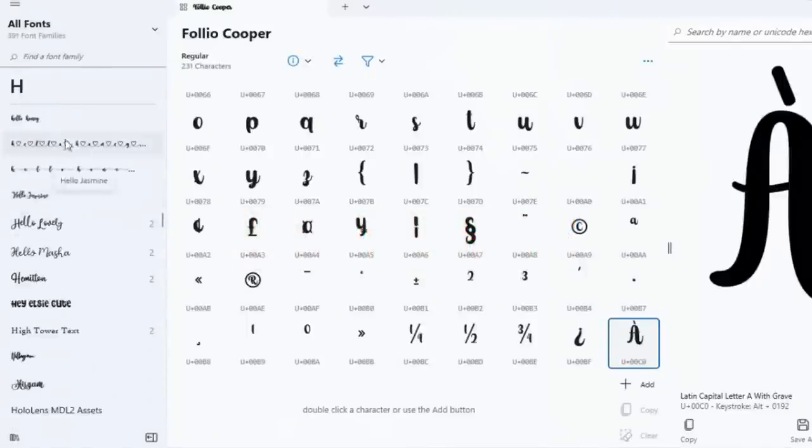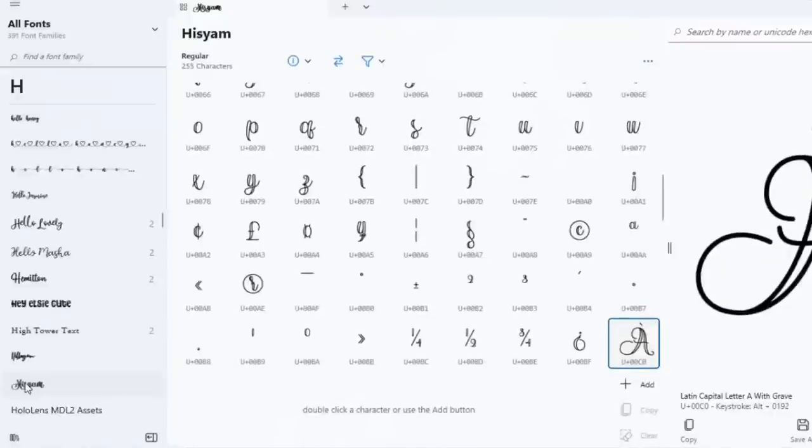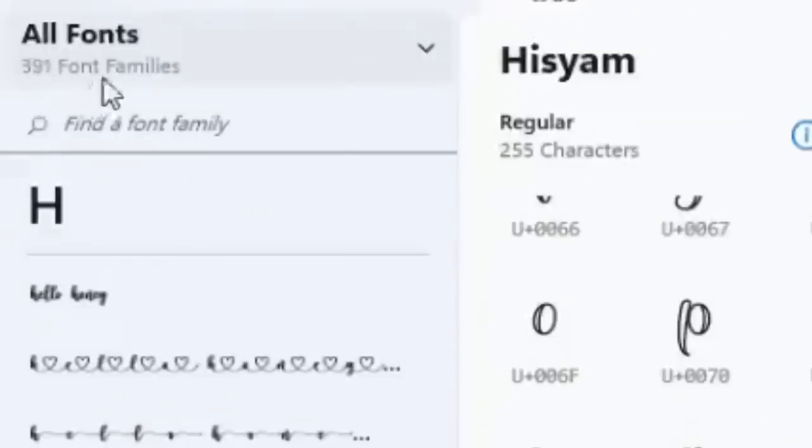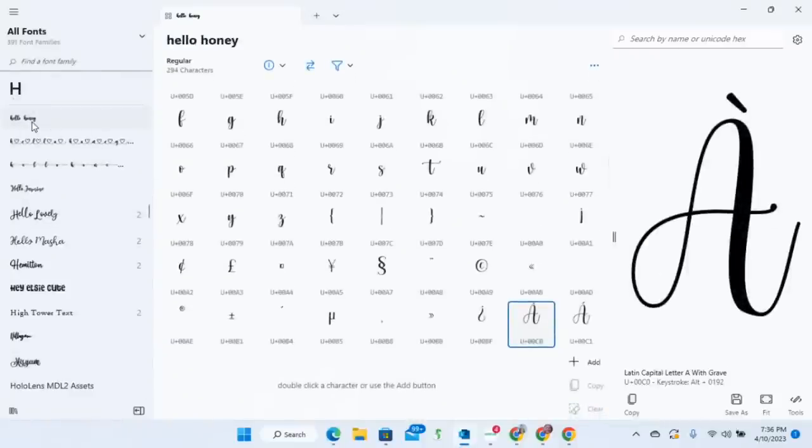I'm going to navigate to the font called Hello Honey, which is the one we just downloaded from Creative Fabrica. That font has hearts, which are considered glyphs, and we want to use those for our project. As you can see, I have a lot of different fonts — right here at the top left it shows I have 391 different font families downloaded on my computer. I'll have Hello Honey selected and then go into Cricut Design Space.